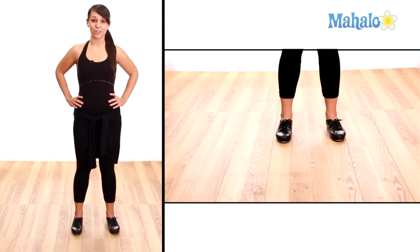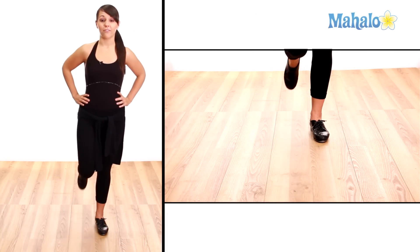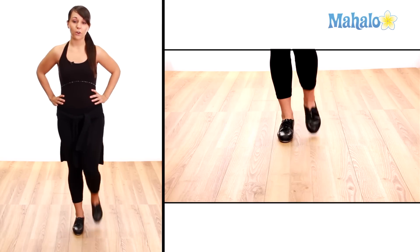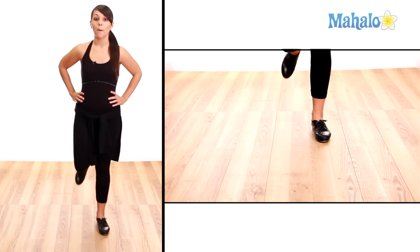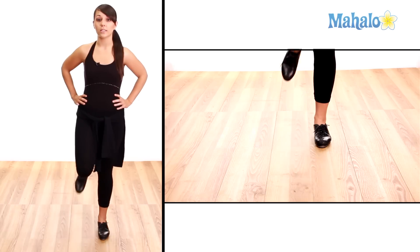Okay, so now that I've shown it to you, let's break down the steps. Starting with our right leg, we have shuffle step, shuffle step, shuffle fall change — that's to the back — shuffle step.